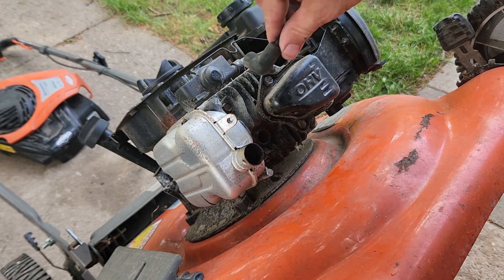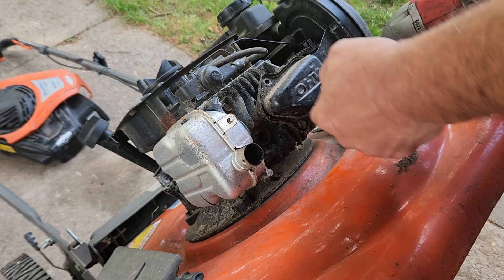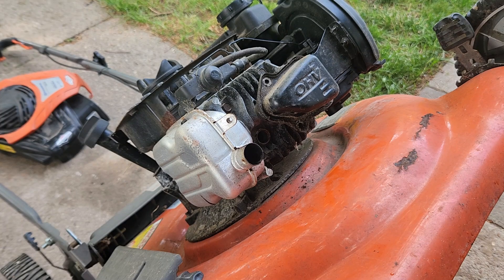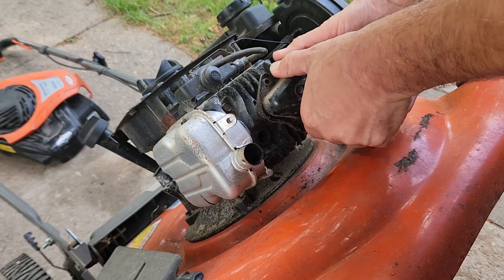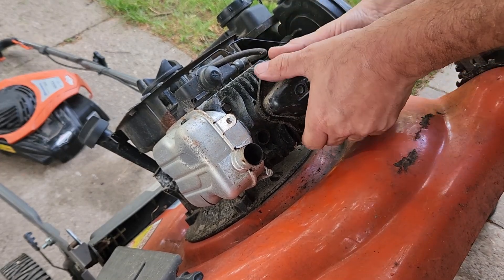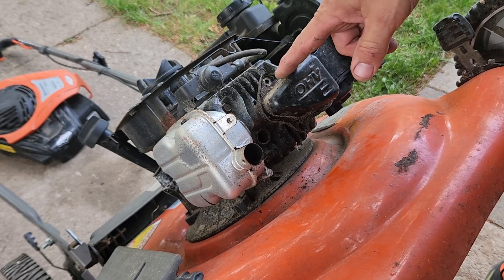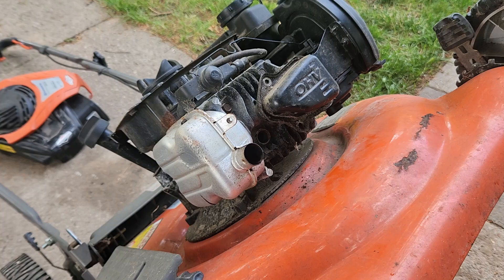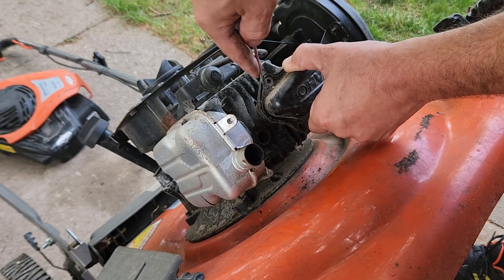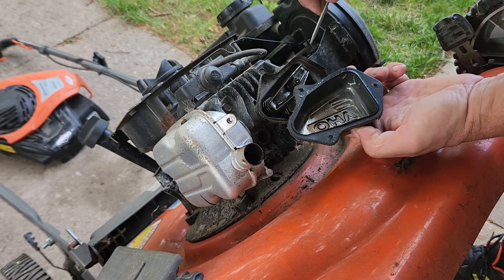Now we're going to open up the valve cover - back to 5/16ths. This one's going to need a little coaxing to get it off; hopefully we don't ruin the gasket. I've got to get in there with a small screwdriver and work it. There we go - nice and easy. The gasket is intact.